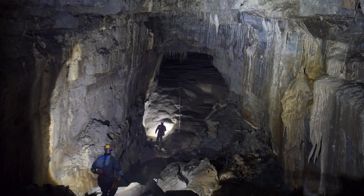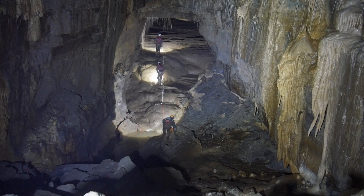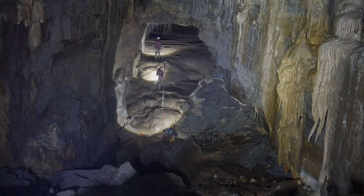Well, that's a quick run through the claimed functionality, but there's really only one way to test out a caving headlamp to see if it lives up to the hype and that's to take it caving.